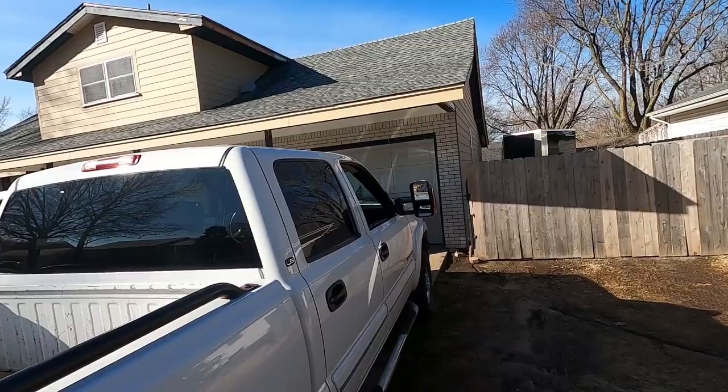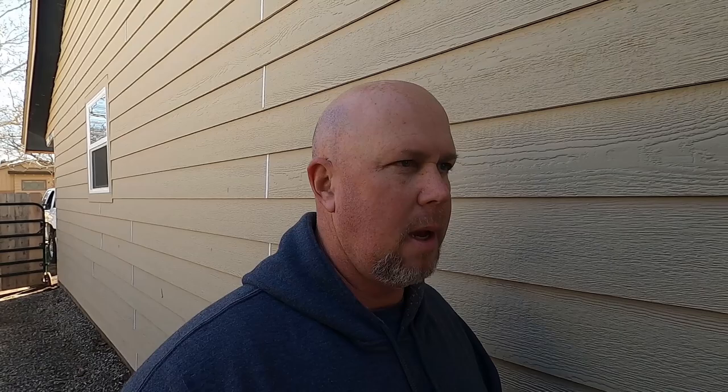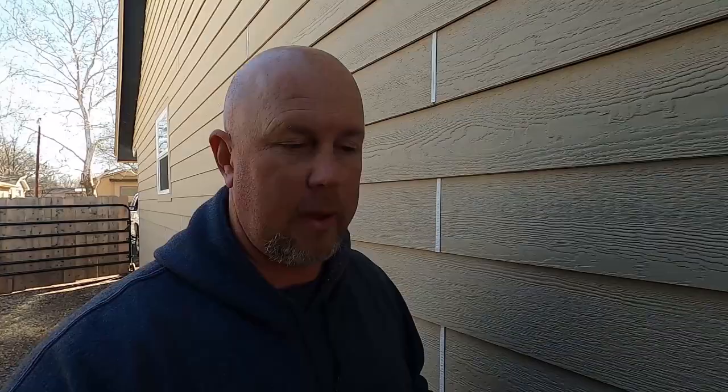So we got this side done and we got that side done. Now I want to look into doing a couple things to the trailer. One of the things I definitely want to do is paint the walls white, and I'm thinking about putting some epoxy on the floor. If any of you guys have done that, let me know what you used and how it held up. I kind of want to get this thing going so we can start putting racks and all that kind of stuff in there.